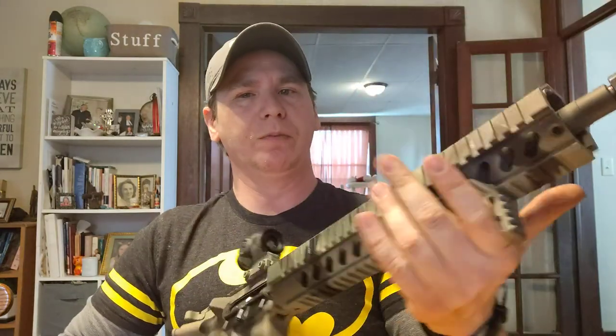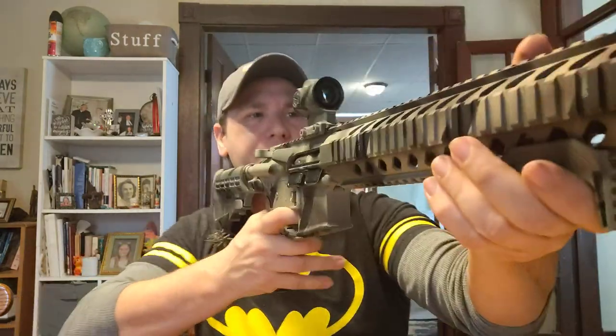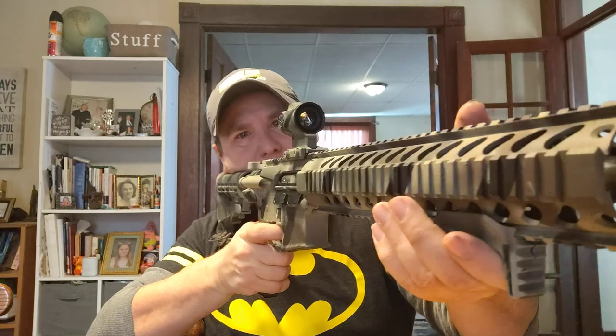Right now I just have this angled foregrip here as a placeholder. I'll probably get a Bravo Company stubby grip to put there eventually, but in the meantime it's not a big deal.